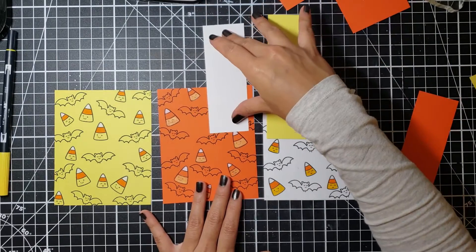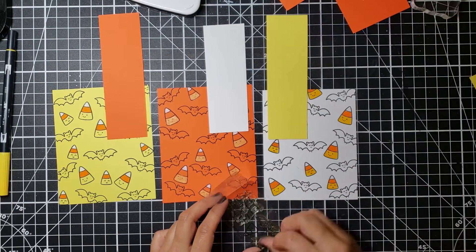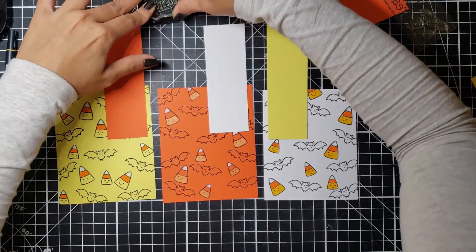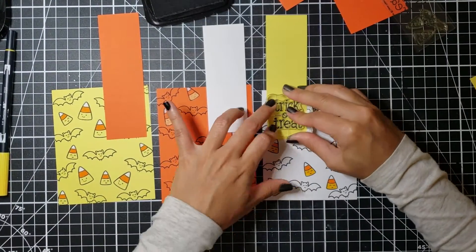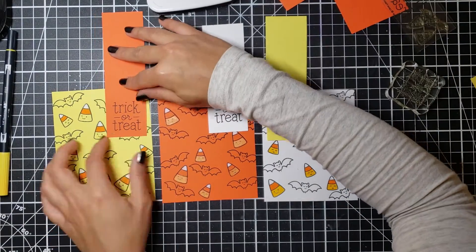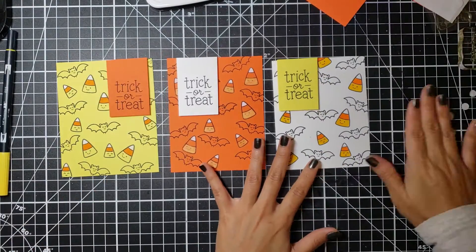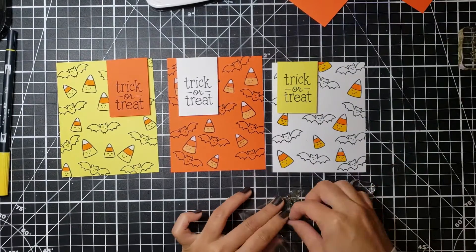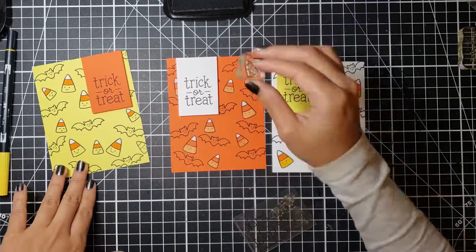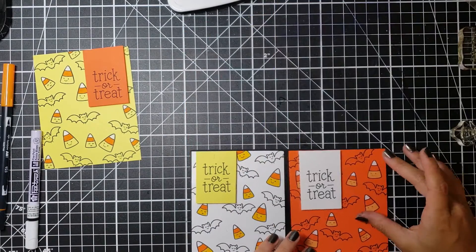Once I got that little strip ready, I was ready to go with all my stamping. I decided to use my Memento Tuxedo Black ink to ink everything down. After inking up all the 'Trick or Treat' sentiments onto my papers, I decided to adhere them to some ultra matte black cardstock. I also raised up all my little bookmarks on foam circles for dimension, and wherever there were blank spaces I filled them in with a few more candy corns.